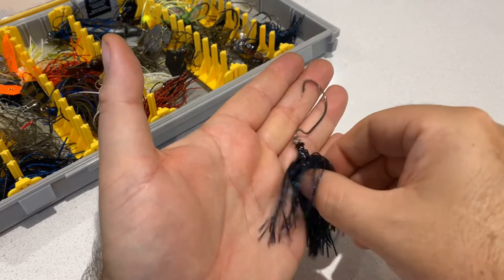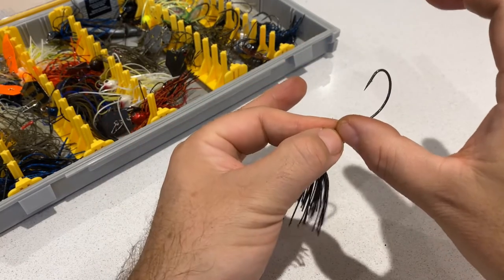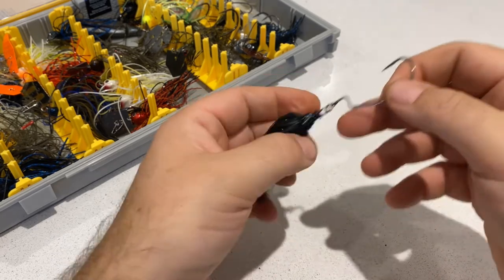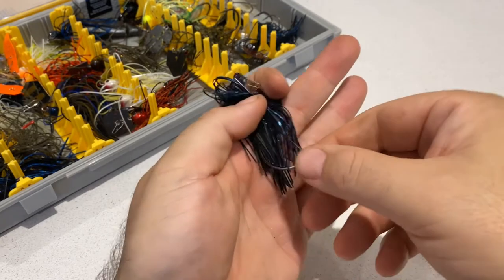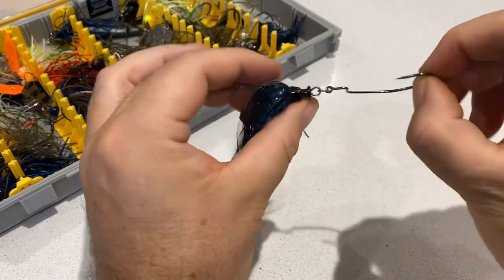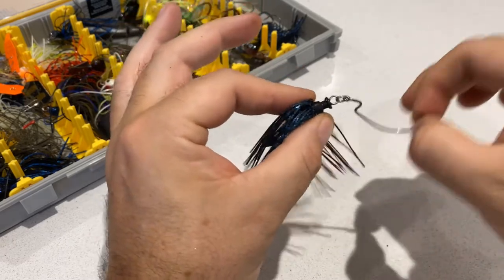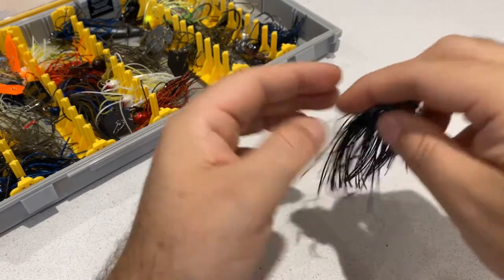I've done quite well fishing chatterbaits with just a TRD on the back in a big size, which has been quite good, but that's always been on a fixed jig head. So I'm looking forward to trying this — it's a little bit different, a bit more of a pivot there, perhaps making it a bit more lifelike.